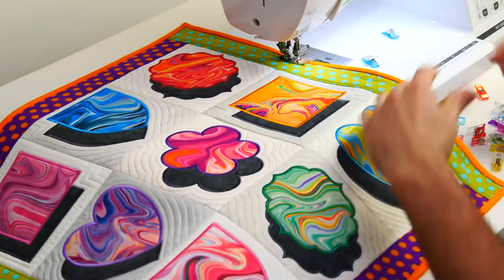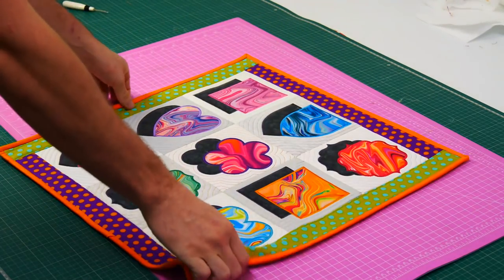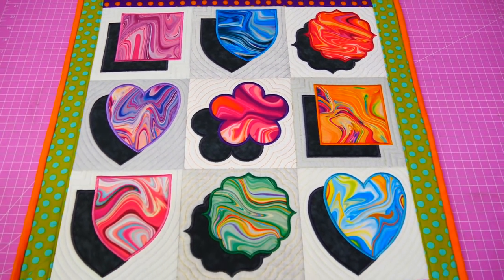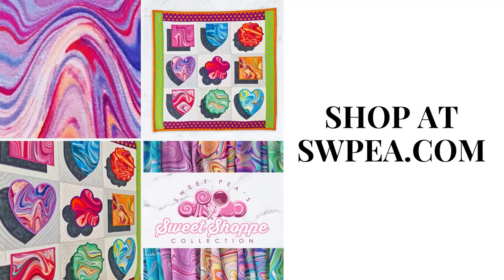To ensure you catch the underside of the binding, use your nail to feel for the binding strip. And voila — our project is finished! Thanks for watching. I hope you enjoyed this month's Sew Along. Remember to share all your fantastic projects this month on our socials. Go check out our Sweet Pea Essentials range on sweetpea.com for all your sewing and embroidery needs. See you next time!